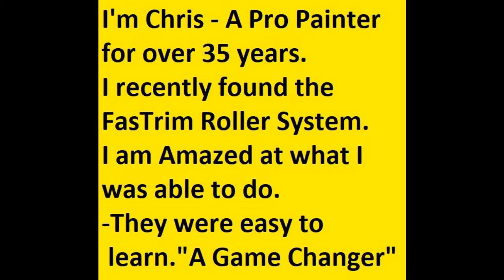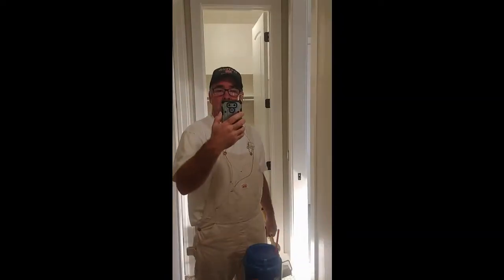Hi, yes, this is Chris. I'm a professional painter. I've been painting for 35 years, and I traditionally have used a brush.